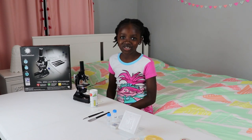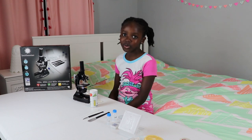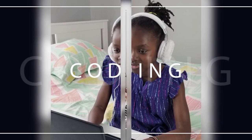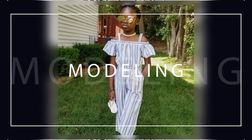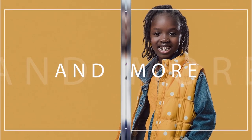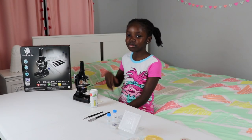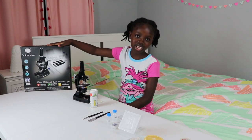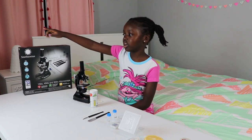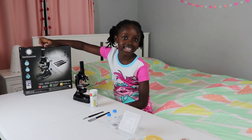Hey guys, welcome to my channel and today I'm going to be showing you something really cool I got for my 8th birthday. I'm going to be showing you the Smithsonian Microscope. It magnifies 150 times, 450 times, and 900 times.